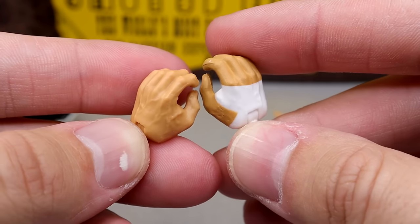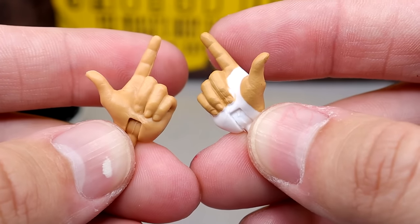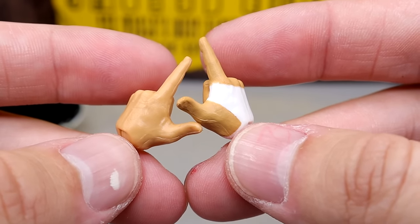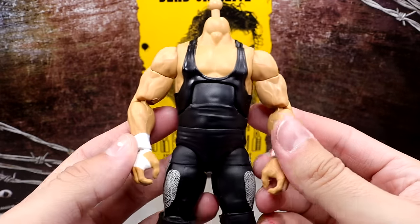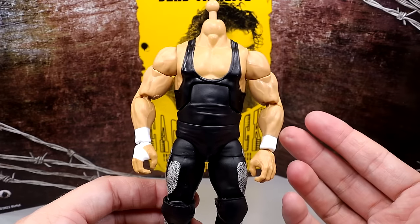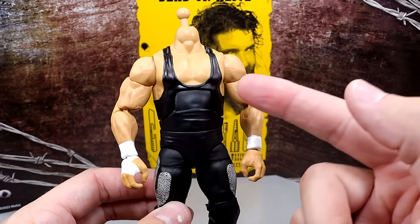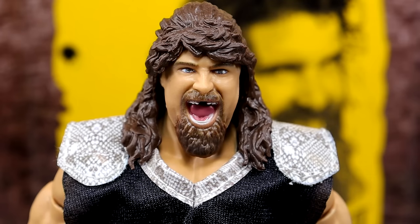For Cactus Jack's interchangeable hands, you get a white wrist tape right hand and a blank left hand, similar to the other two figures. You also get his Bang Bang shooter hands, which look really good — I believe those appeared on a WrestleMania Elite previously. Underneath the shirt he has a black singlet, essentially the same body as Dude Love but in black with different boots and knee pads.